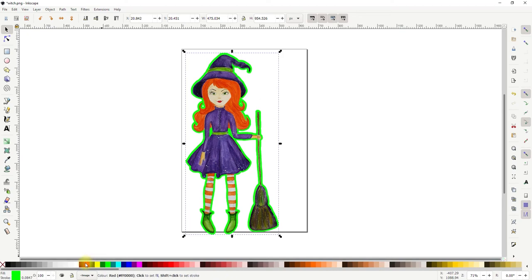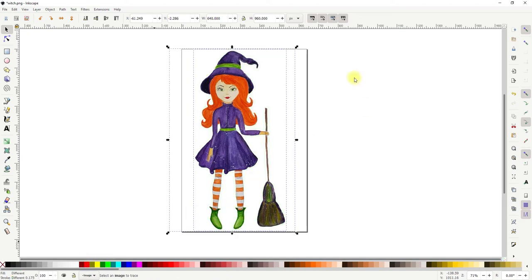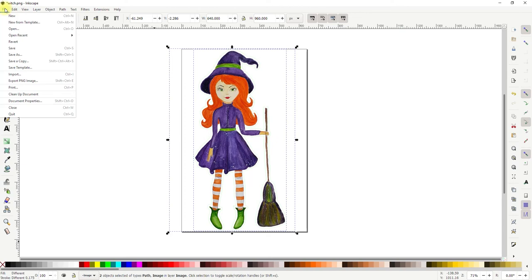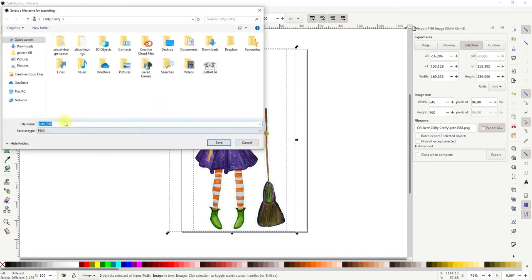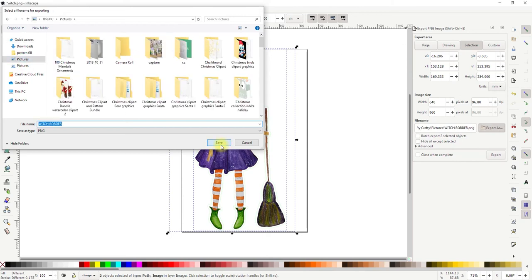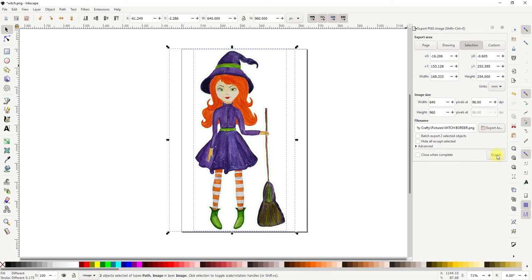What I can then do is change the color from green to white. I then want to highlight both as you see them. I'm going to go to File > Export PNG Image. You'll see this box comes up — I'll export as, give it a name, save it to my pictures, and save. Then I need to click Export — if you don't click Export it won't save.